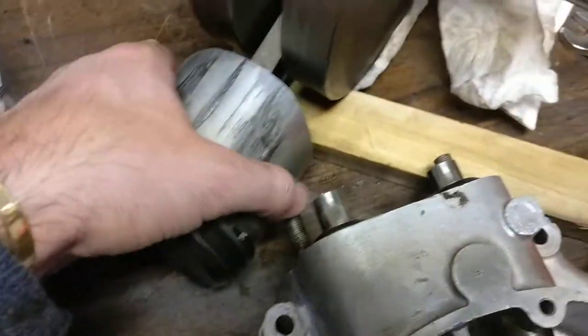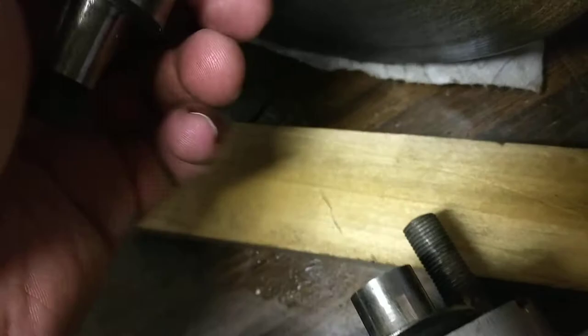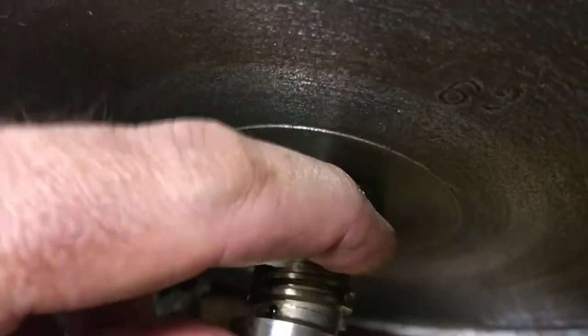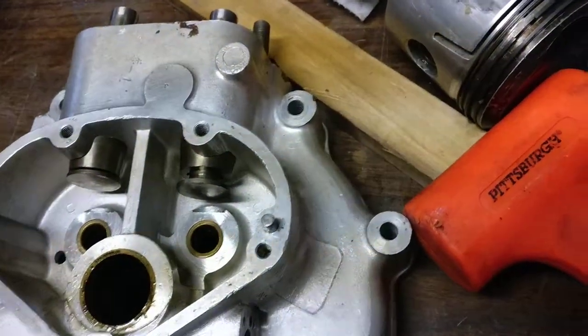What happened looks like was something got into that oil — it's sticky — and it has deposited all over this journal right here. You can see it, it's like a goo. As a result, the motor wouldn't work.